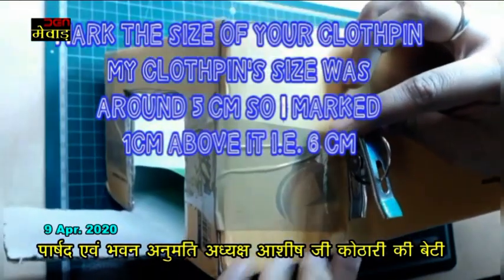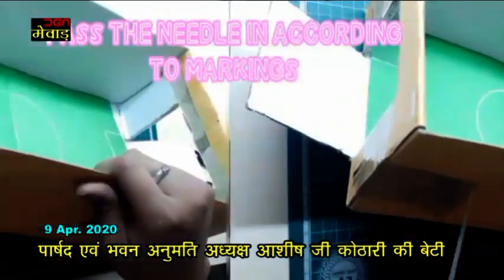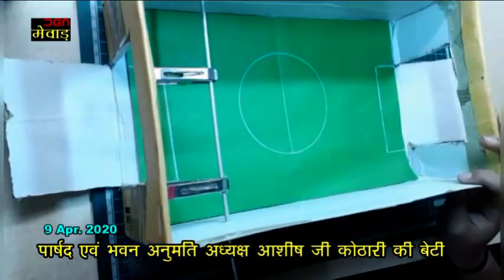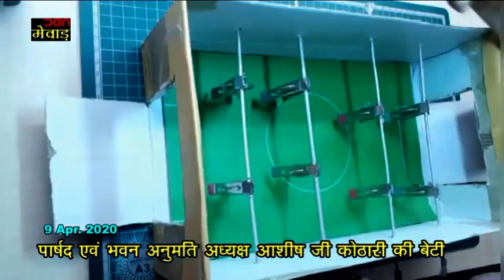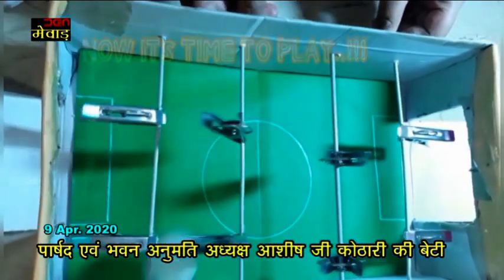Next, take a cloth pin and mark its size on the shoe box. Then make a hole and pass the needle through it. Next, use a strong glue to stick the cloth pin. I similarly added three more needles. Make sure two needles are on the opposite side. Next, take a ball and you are ready to play. Same sticks are to be held by one player.